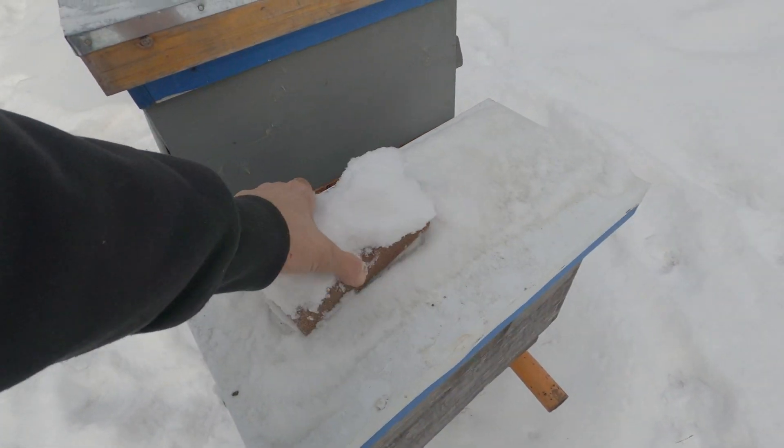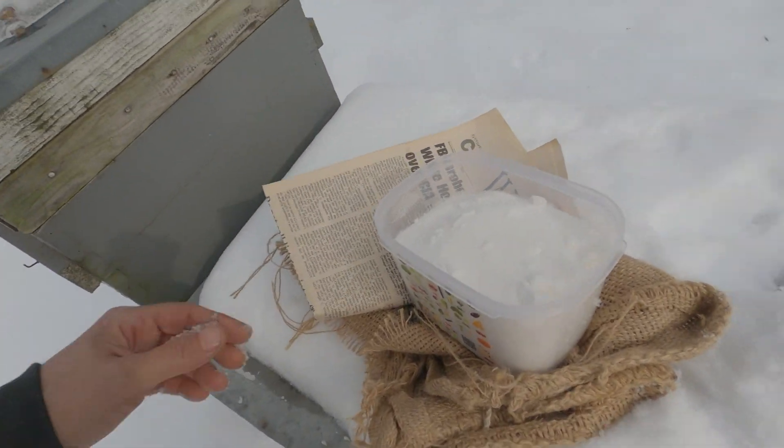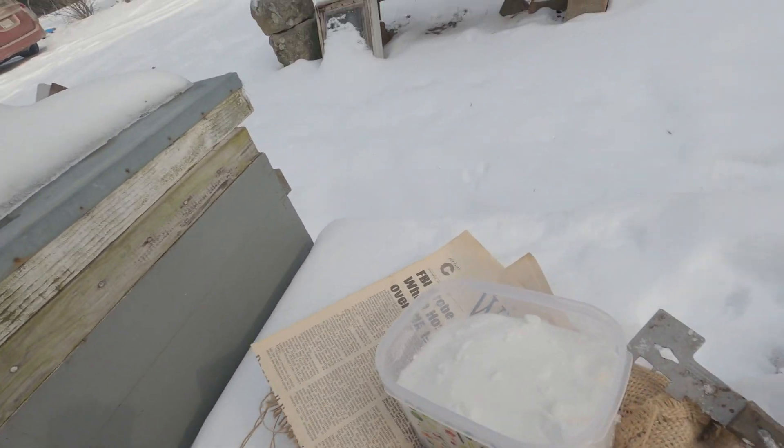There we go. Let's go find another one to stick some burlap in — or maybe we better do some newspaper so it doesn't get wet. Let me get it cut down to size and I'll catch you back up.